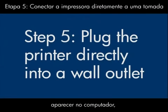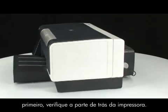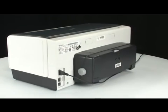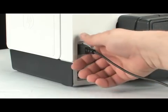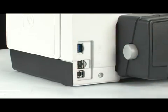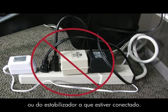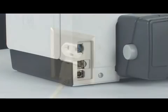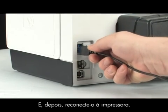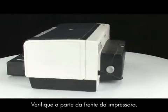If the error message still displays on the computer, it might not be the printer — the power supply might be the issue. To check the power, first turn to the back of the printer. Disconnect the power cord from the printer, then disconnect the power cord from the power strip or surge protector it's plugged into. Plug the power cord into a wall outlet, and then plug it back into the printer.